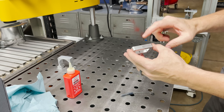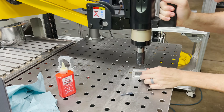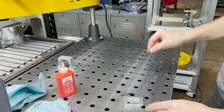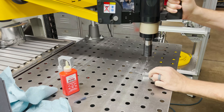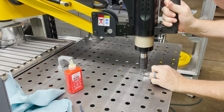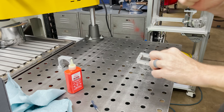For this belt tensioner I need one M4 in the top for my shoulder bolt. Now it needs some M5s in the side. All right, this piece is ready to go.